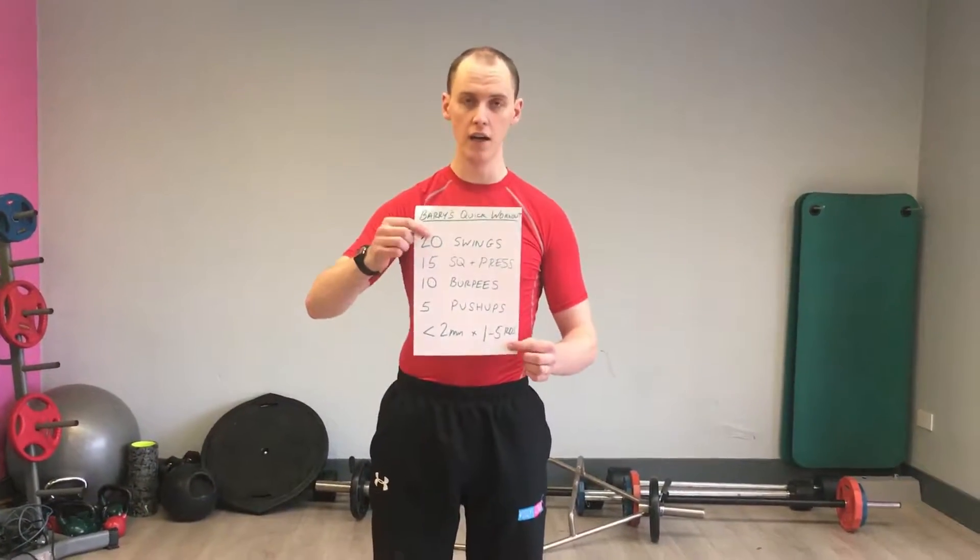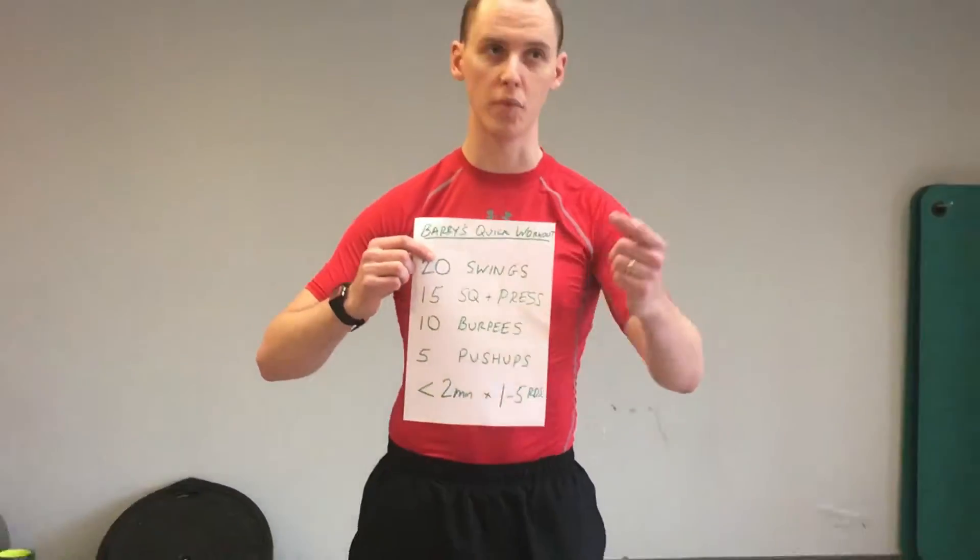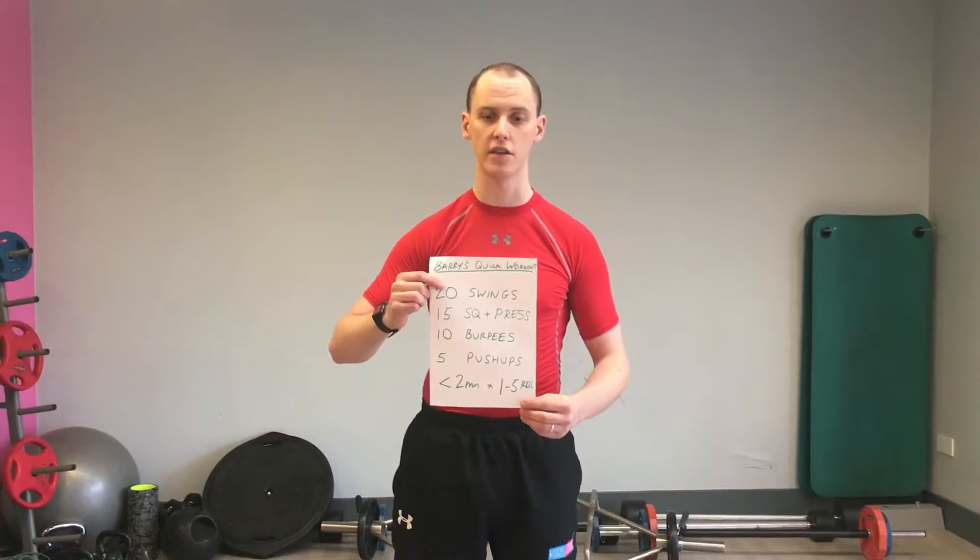Hi, Barry here from Women's Fitness Plus. I have a quick workout for you. I would use this during a kettlebell class or as a finisher. One of my clients was running late and wanted a really good session — they were short on time.